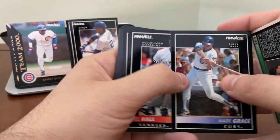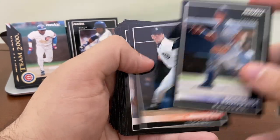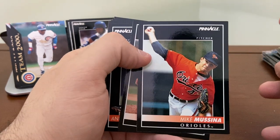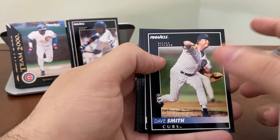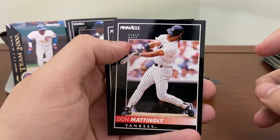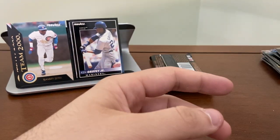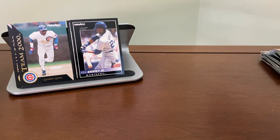Mark Grace — nice. Ivan Rodriguez — Hall of Famer. Mike Mussina — Hall of Famer. Scott Erickson, Carlos Baerga, Devon White. There's Don Mattingly — both of these Mattingly cards are ones I already have. George Bell — I'll hold on to George Bell. And the last one I'm going to open is coming up here.